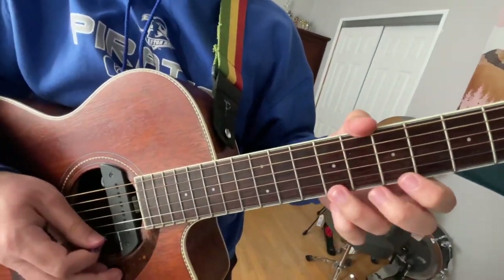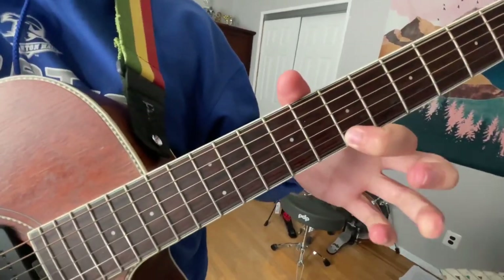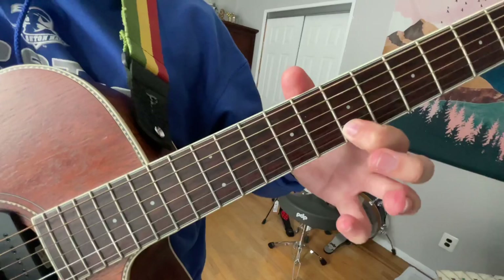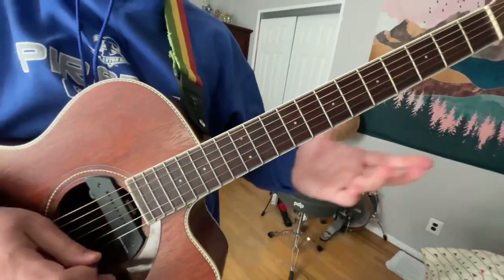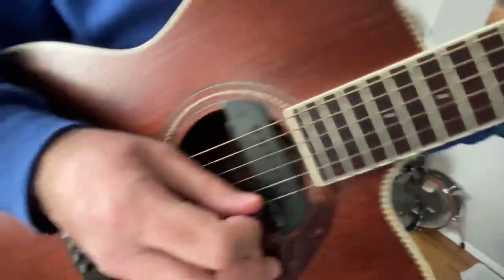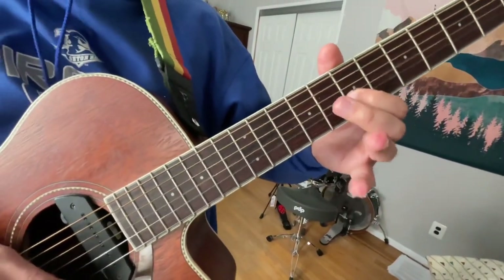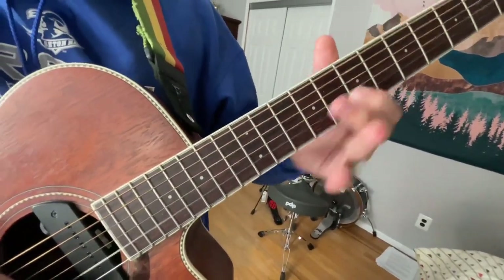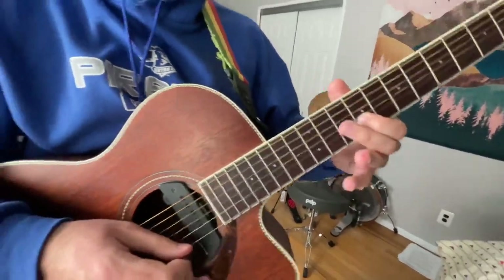Like that pattern, then you pull off on the ninth fret on the high E to the seventh fret, also on the high E, then you pull off to the open E on the high E. Then you pluck the open B string, then you do the seventh fret on the B string, and then you slide up to the ninth fret on the B string and then chop it up.